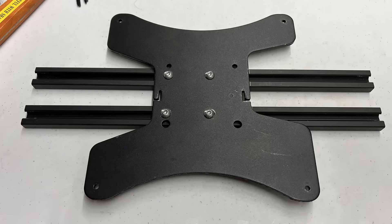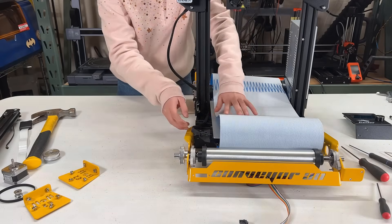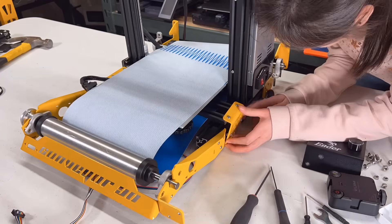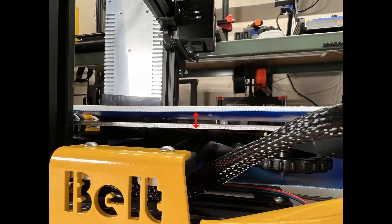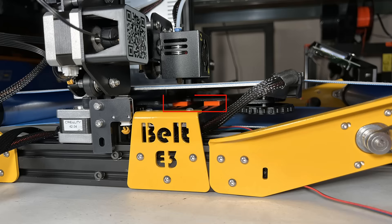For the heated bed, you need to put it on top of these two extrusions and under the belt. If you are using an Ender 3 Pro for this mod you should be fine, but I am using an Ender 3 without the magnetic bed, which is thinner. That makes my bed actually lower than the belt — even if I remove the Z-limit switch, the gantry will hit the stepper motor mount before the nozzle touches the bed. So I just printed two 5mm bars to raise the bed to make it work.